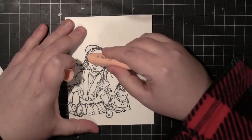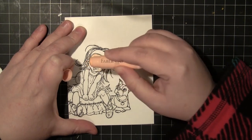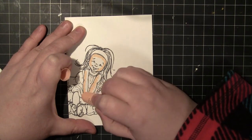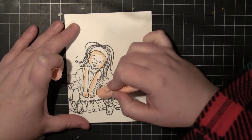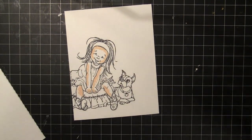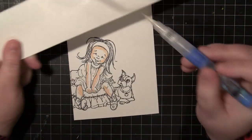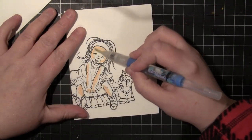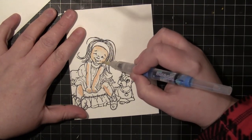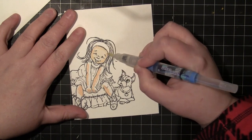I'm going to do just the skin tones with the Faber-Castell Gelato in the color peach. I've chosen this because I really like this color — I feel like it's perfect for skin tone. You just need one layer on there, so I'm just coloring it right onto the image. Then I'm going to use a water brush — you could also use a regular paintbrush dipped in water — and I'm starting in the center of the image, in the white part, and moving out towards the part that I colored.